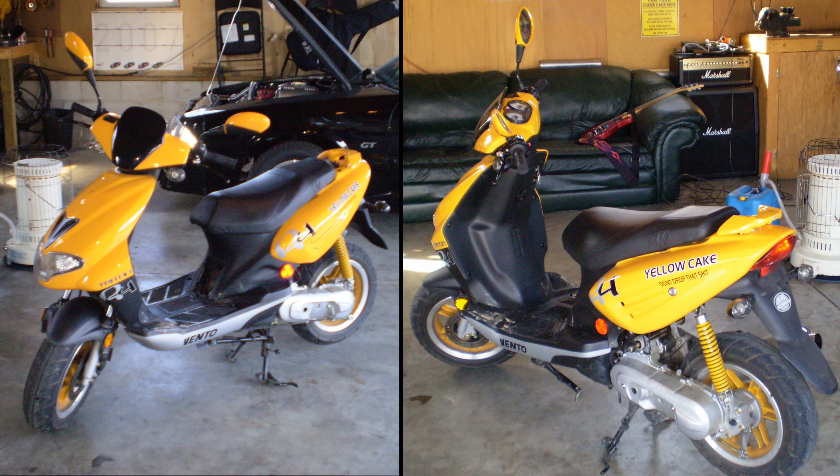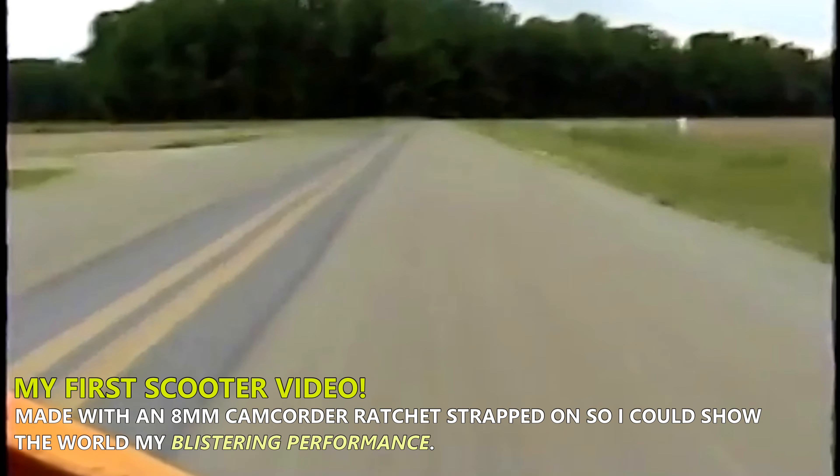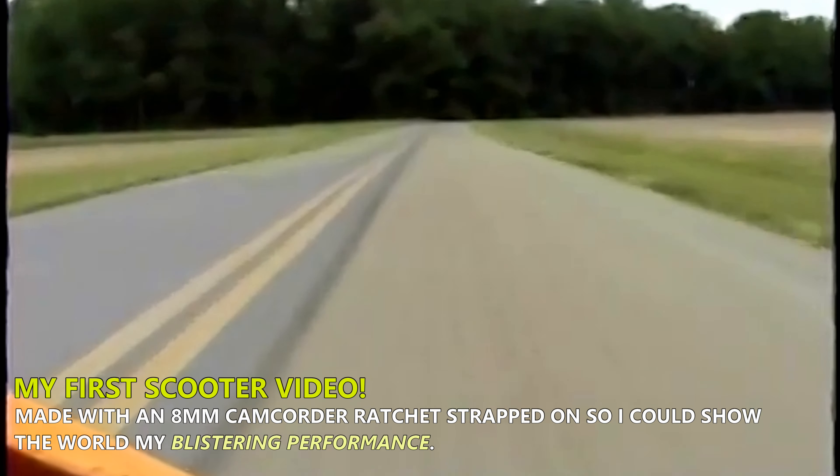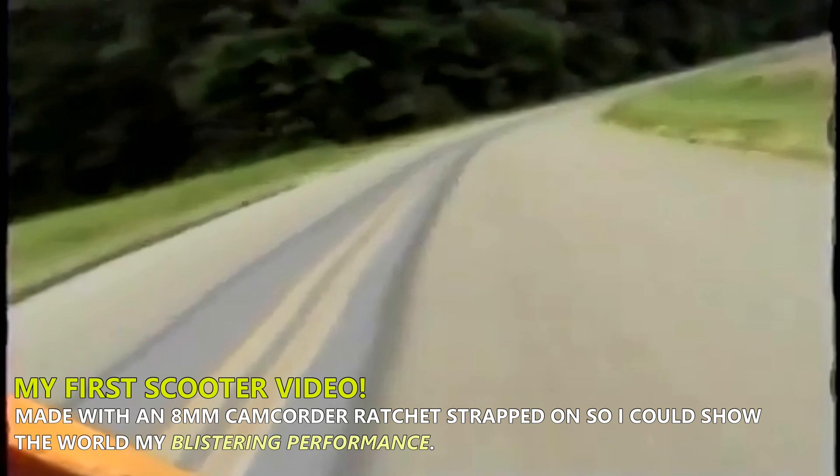It's actually my first scooter that I bought brand new from a local dealer about 20 years ago. I rode it for a few thousand miles stock before adding an MRP performance pack that included a big bore kit, exhaust, intake, reeds, carburetor, and CVT upgrades. The OKO carburetor that the performance pack came with did not stick around for long because the stock carb worked just fine for me and was easier to tune, but otherwise I rode it like that for thousands of miles more.